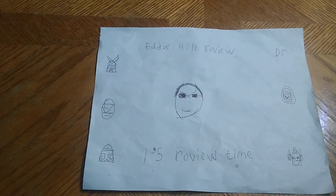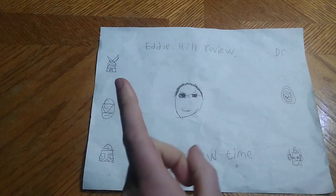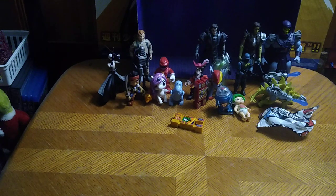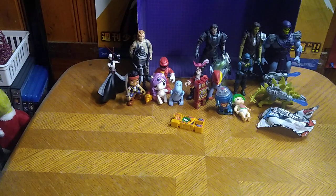Hey, what's up YouTube land? It's your boy Eddie Hill and it's time for another Eddie Hill review. It's review time, people! Today we'll be reviewing some random figures here on my channel this week. Next month will be Transformers week. Starting the first, which will be Monday, so we will be put off our schedule quite a bit. We're gonna talk about each and every character here on this random review pile.